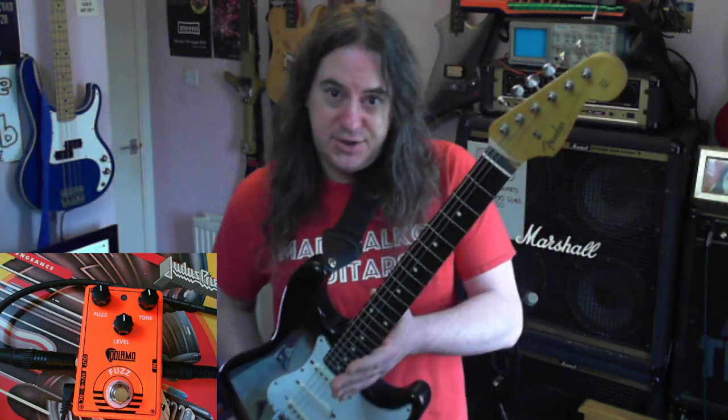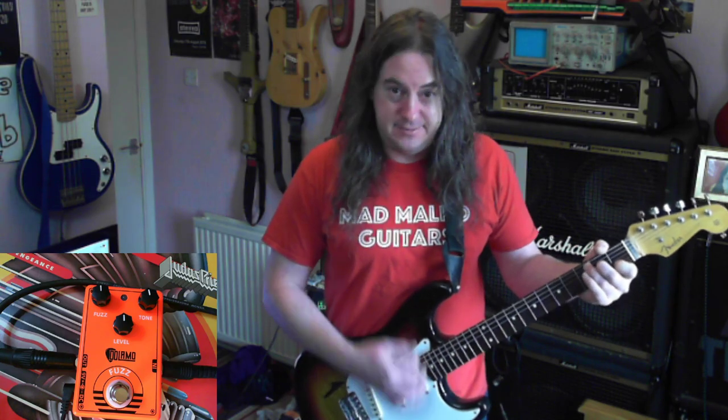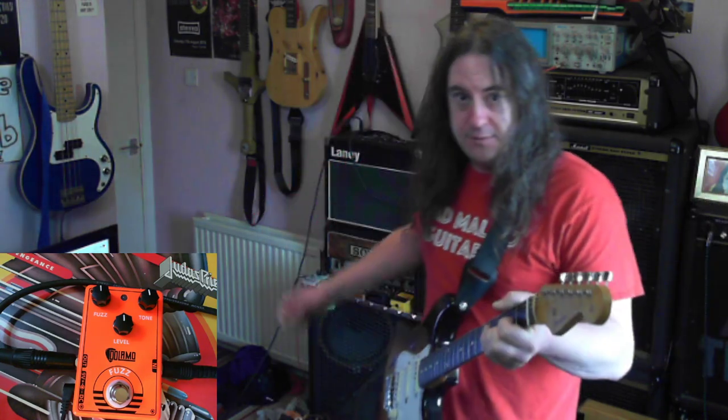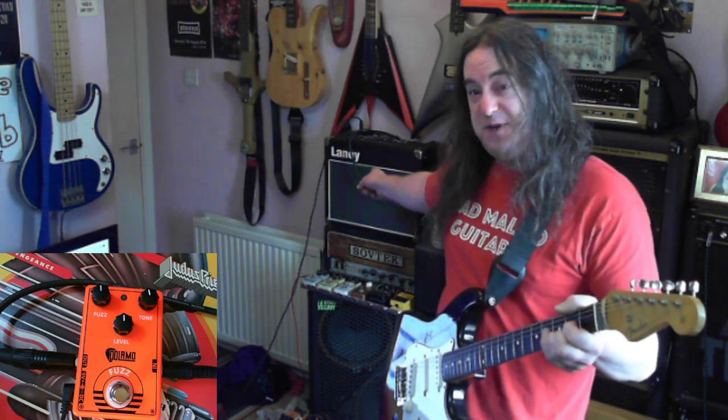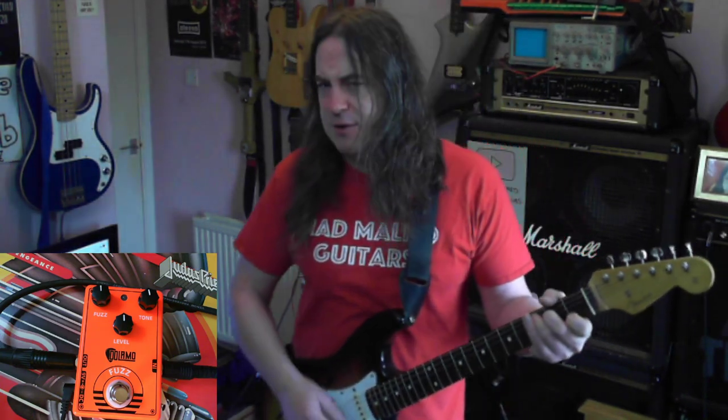So using my test guitar, Fender Photoflame Japanese Stratocaster, this is the clean sound going through that wee Laney PC-15, 2.3 built cabinet, mic's up there. Try not to stand in front of the mic, just stand close enough so you can hear me.